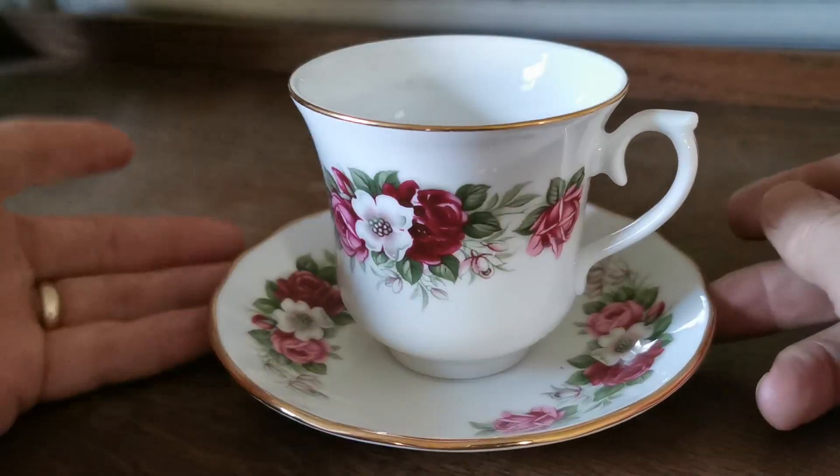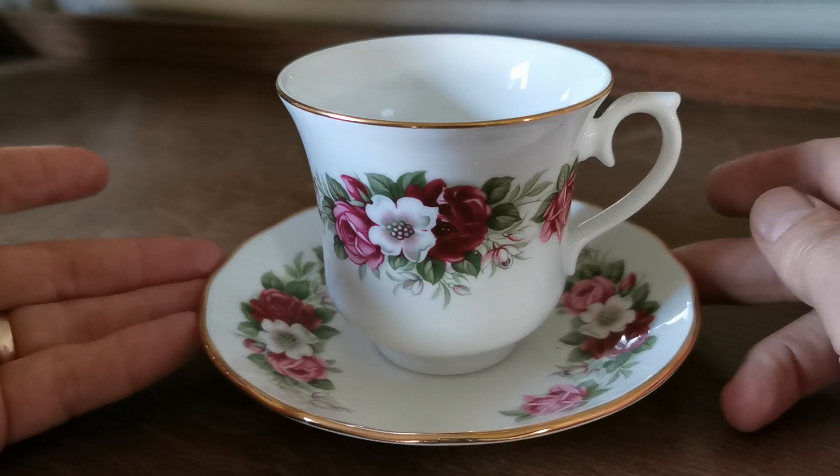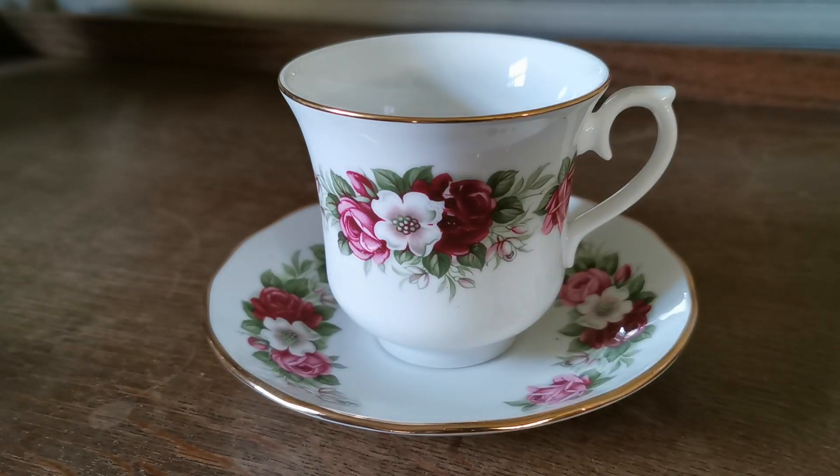Very, very pretty, very English, very floral bone china, typical of Queen Anne production around this period.